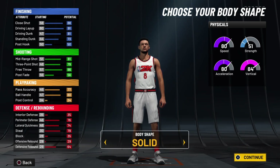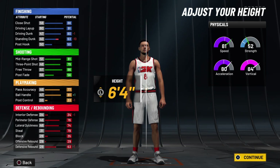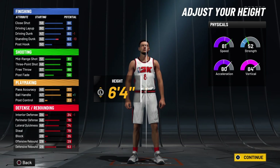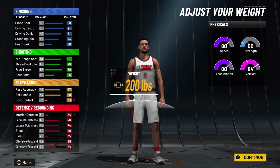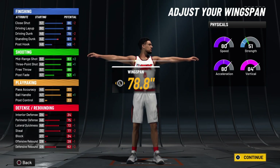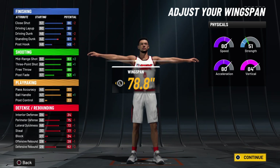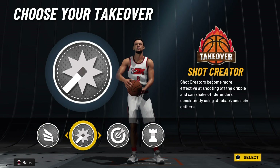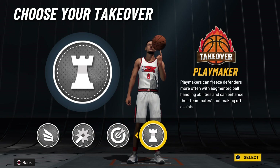For the body shape, it don't matter, but you want to keep his height at 6'5 — don't change it because if you change it you're gonna mess up the build name. Keep it at 6'5. He weighs 200, and then we're gonna drop his wingspan to 78.8. This is how you get the unique build name — drop it at 78.8.